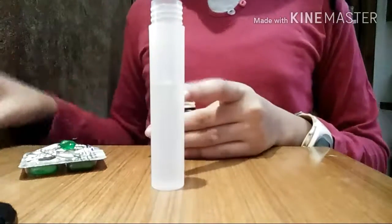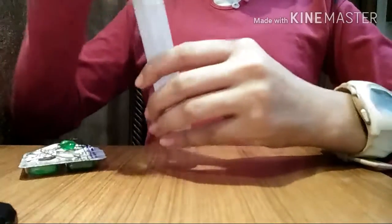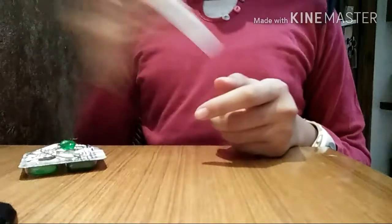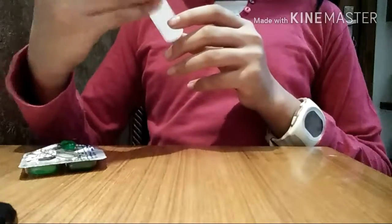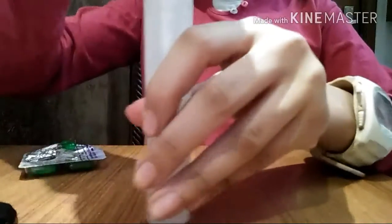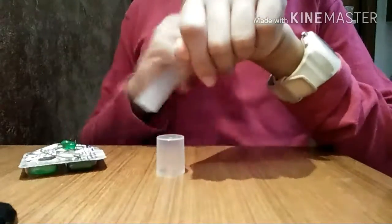Put the cap back on and shake it up really well until everything is nicely mixed together.